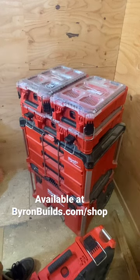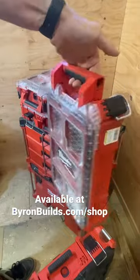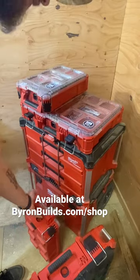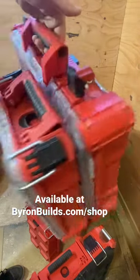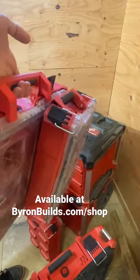Looking at this Pack Out stack, nothing looks out of the ordinary, except that you can pick up the organizers with the latches undone. They even work so well that you can pick up an organizer that has the latches undone with another organizer attached to it.